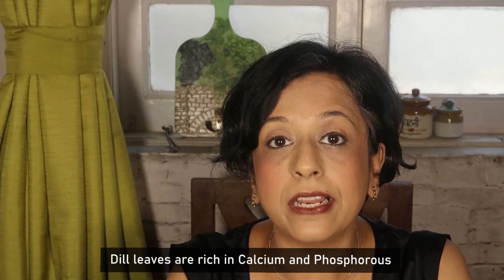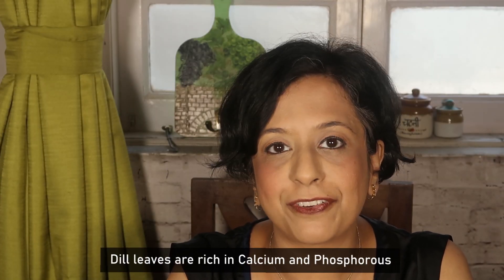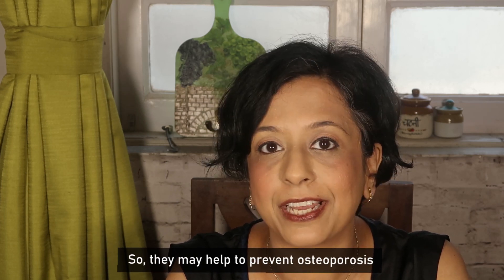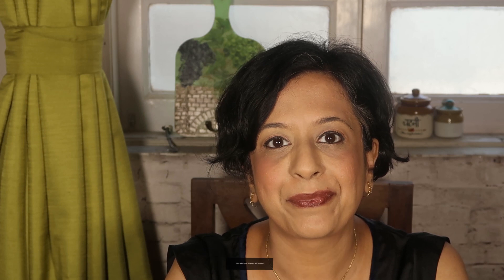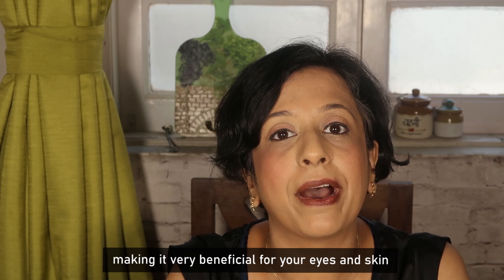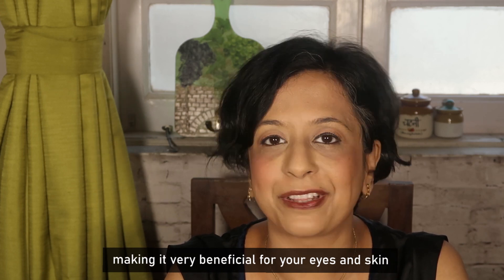Suwa bhaji, i.e. dill leaves, are full of calcium and phosphorus. That is why they can help prevent osteoporosis. They are also rich in Vitamin A and Vitamin C, which is why they are very beneficial for our eyes and skin.